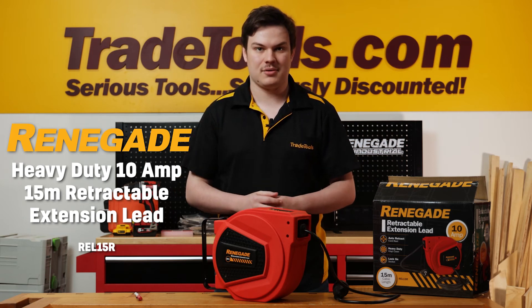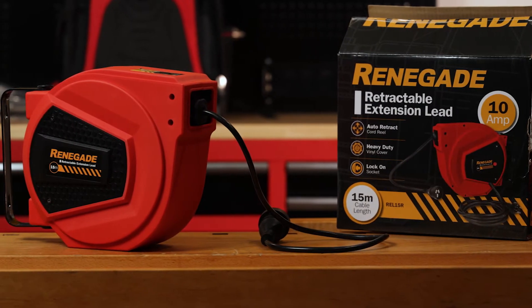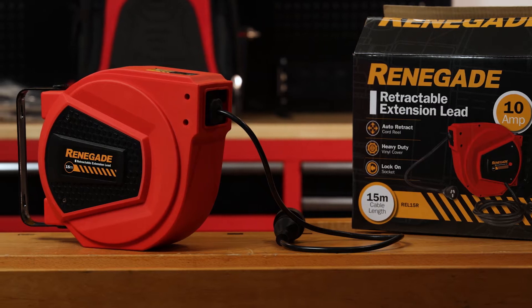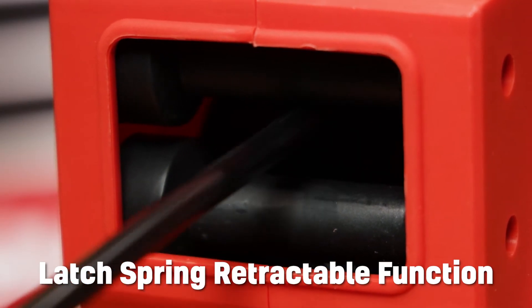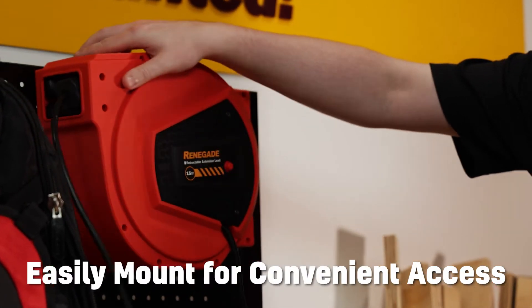Perfect for use in areas where you need power on demand, the new Renegade Heavy Duty 15m Retractable Extension Lead is a perfect addition to the workshop. With its latch spring retractable function, you can easily mount this reel on your home workshop or shed wall.